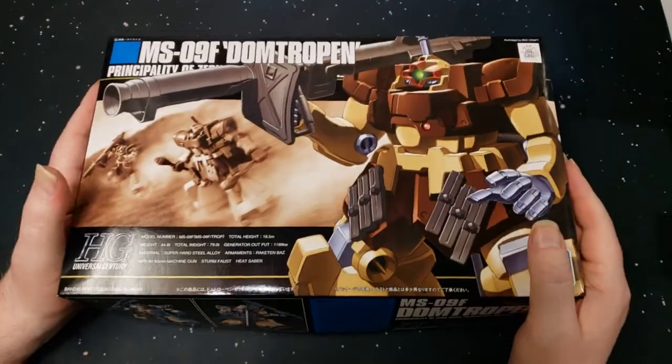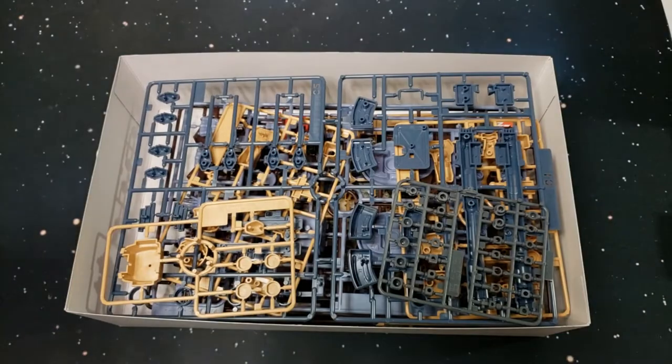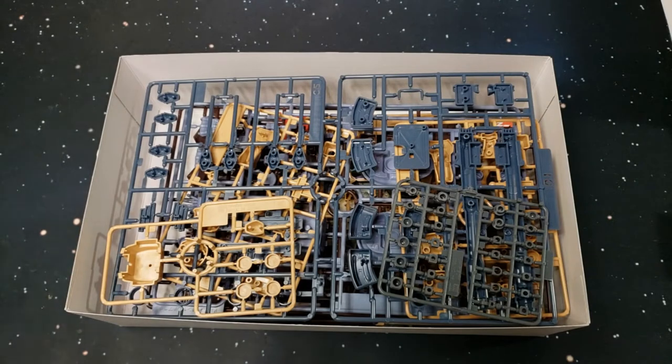I'm going to put this guy with the other desert type units that I have. All right, let's take a look at everything that's in this box.